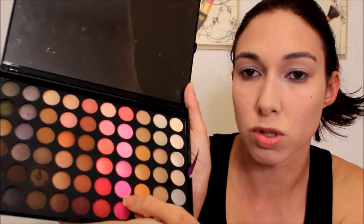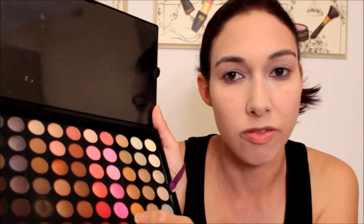For the eyeshadow, I'm going to be using my Coastal Scents eyeshadow palette — this is the 5th edition — and there are a ton of great pinks in here. So I'm going to really play with it and have fun with it. There are these super, super bright pinks and I never get to use them, so why not now? I'm going to be using this super, super bright pink.